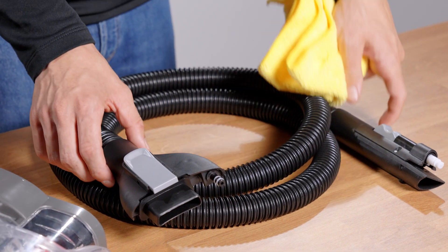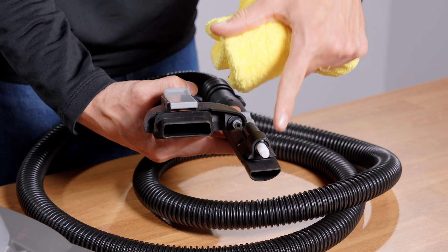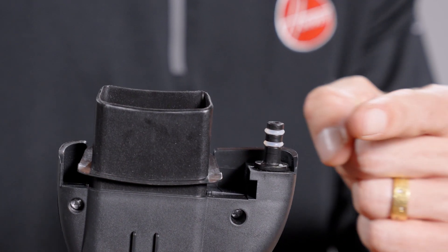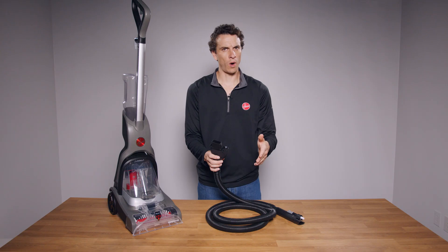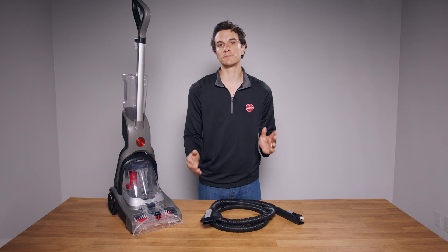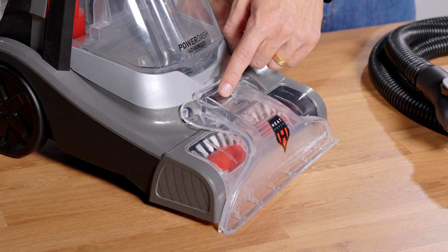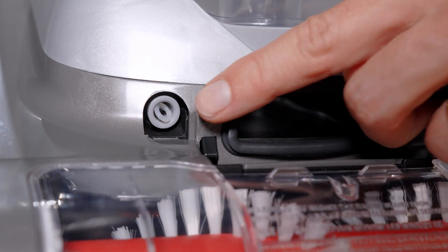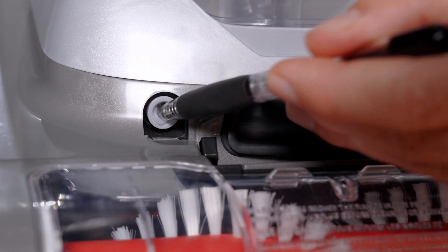If the hose on your PowerDash Advanced is not dispensing, first take a cloth and wipe both ends. Then inspect the solution nozzle for two white O-rings. If one or both are missing, it's possible they're stuck in the solution port. Remove the nozzle cover and inspect the solution port for the missing O-ring, and remove it.